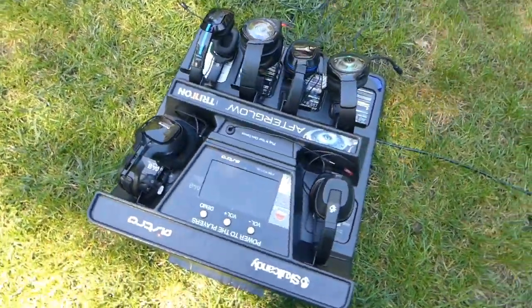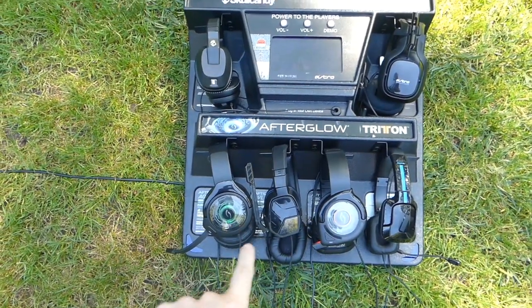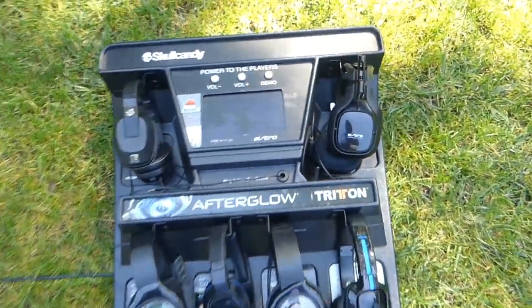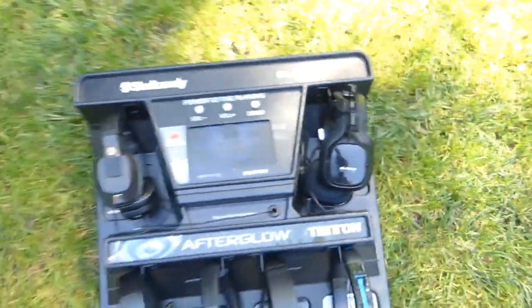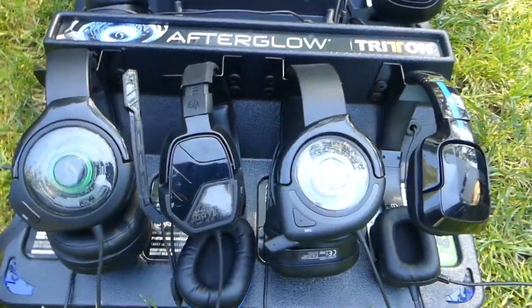Get a 360 view around this. First things first, we have the Afterglow — Afterglow, Afterglow, Afterglow — this one is a Triton, and this one is the Astro A40s, yes, an Astro A40 right here. Insane. We also have a Skull Candy. So we have Skull Candy, Astro, Tritons, and Afterglow.